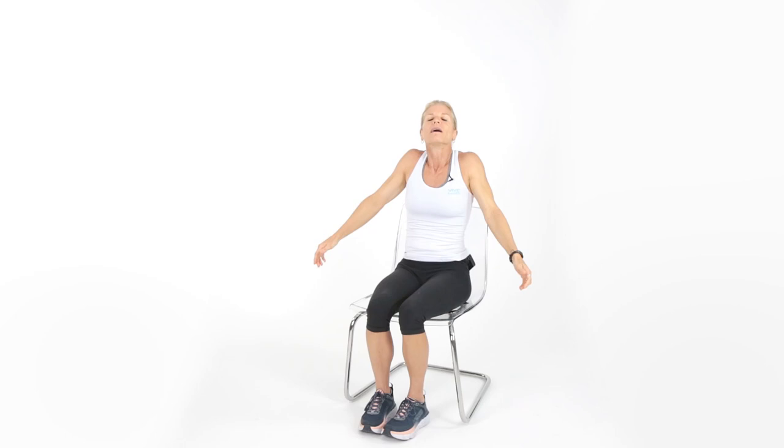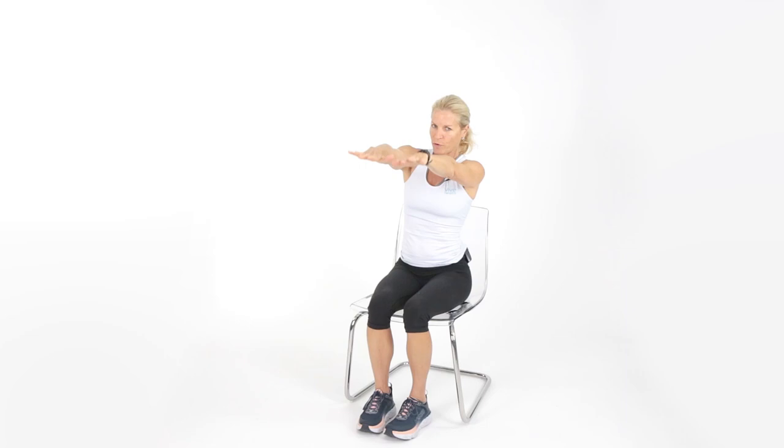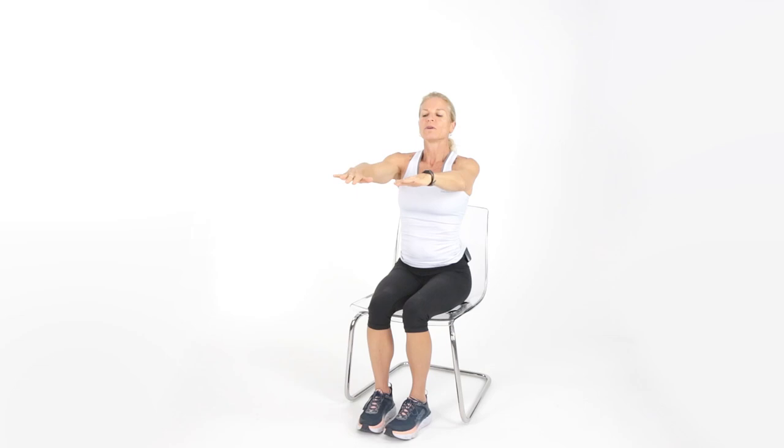Roll those shoulders. Time for some posture movements. Sit up nice and tall. Put your palms down in a Frankenstein-type position — arms parallel to the ground — and pinch that upper back together, then come back down. A lot of us tend to slump at our computer, watching TV, or driving. It's really important to do this exercise a couple of times a day — three sets of ten would be perfect. Let's get 10 reps, pinching that upper back.